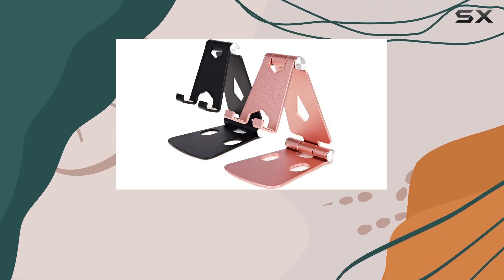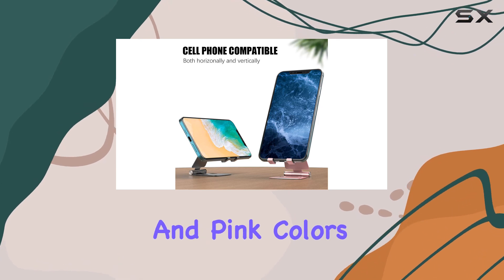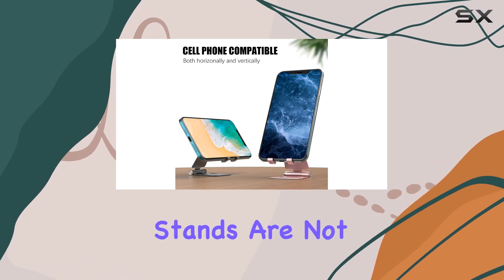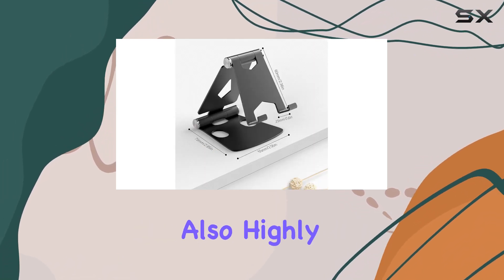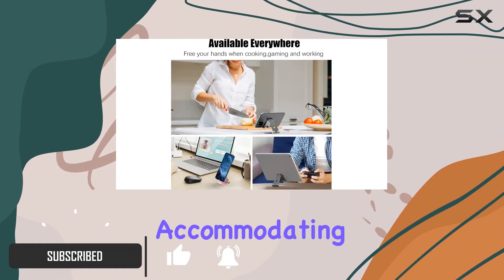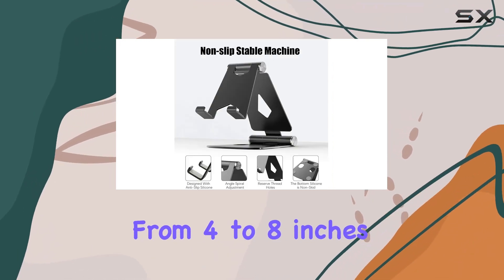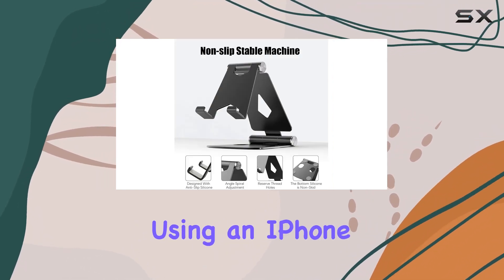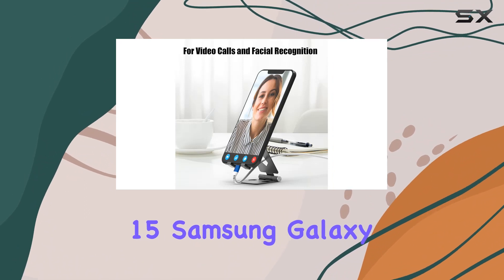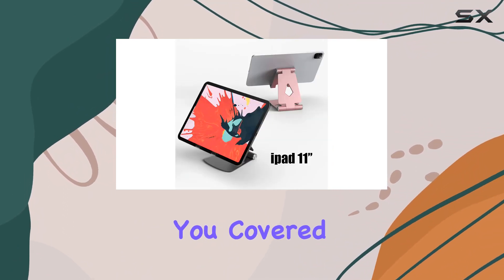Today, I'm excited to share my thoughts on the JRUCIE 2-Pack Cell Phone Stand in the stylish black and pink colors. These phone stands are not only aesthetically pleasing but also highly functional. One of the standout features is its universal compatibility, accommodating smartphones, tablets, and e-readers ranging from 4 to 8 inches. Whether you're using an iPhone 15, Samsung Galaxy, or any other device in that size range, this stand has got you covered.